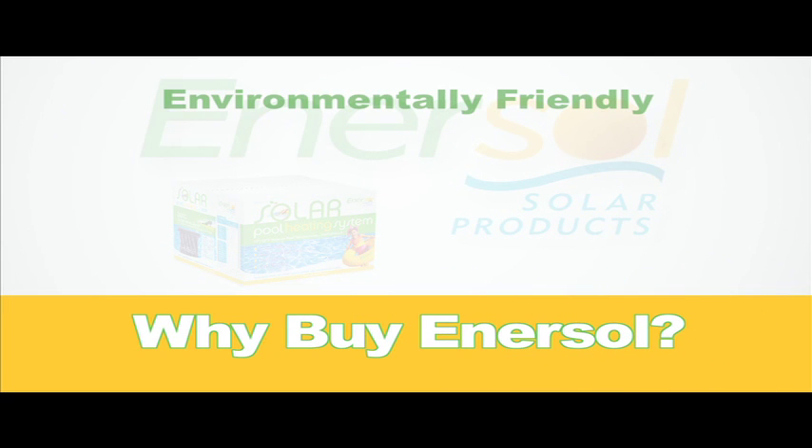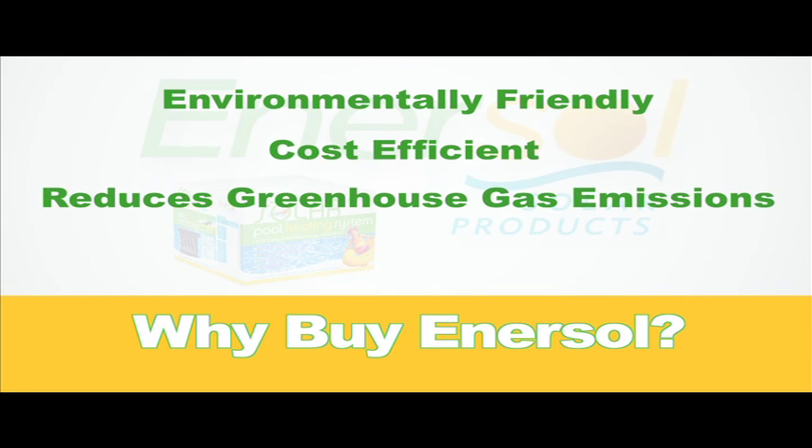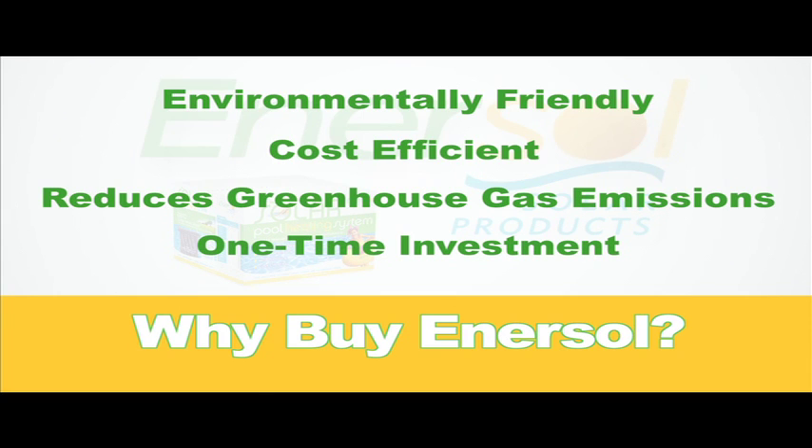Enersal solar panels are the most environmental and cost-efficient way of heating your pool. By using them, you will be eliminating between 3 and 10 tons of greenhouse gases annually. And unlike a natural gas heater, solar panels are a one-time investment since their primary heat source comes from the sun.